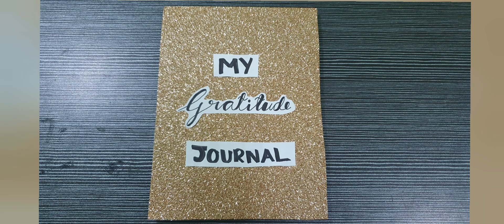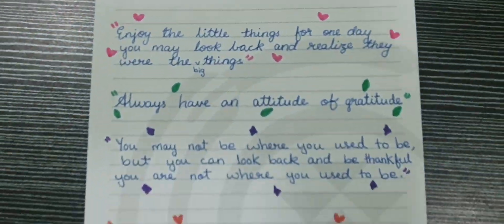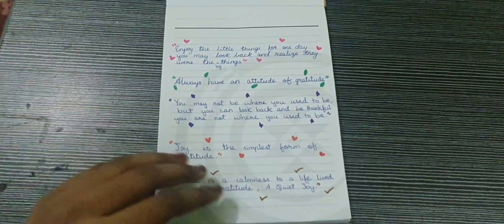Hello everyone, I am Natisha. Hope you all are doing great. Today I will be showing you all how to make a gratitude journal at home. It is very simple and easy.